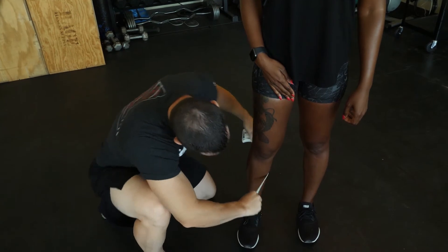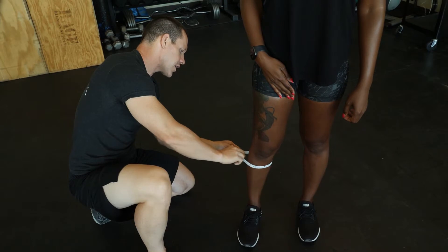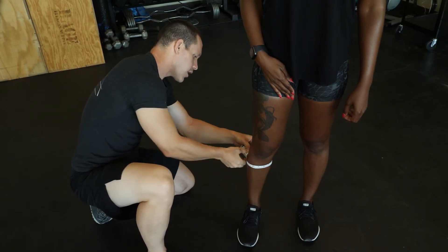Then while I'm here, I'm going to go ahead and take the calf measurement. That's going to be the largest surface area that I can get on the calf.